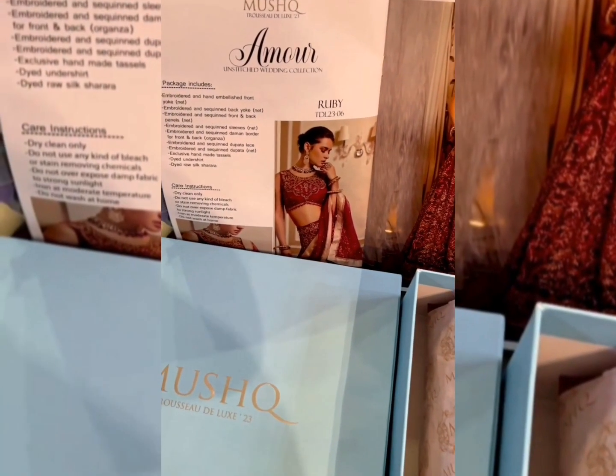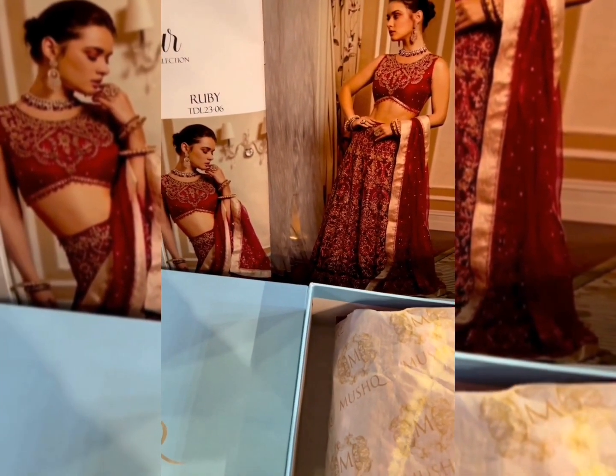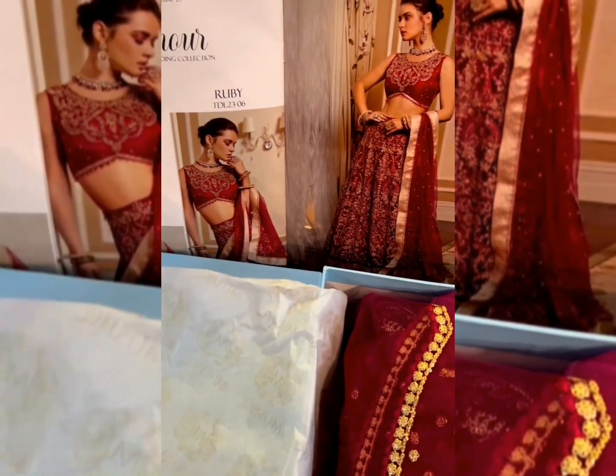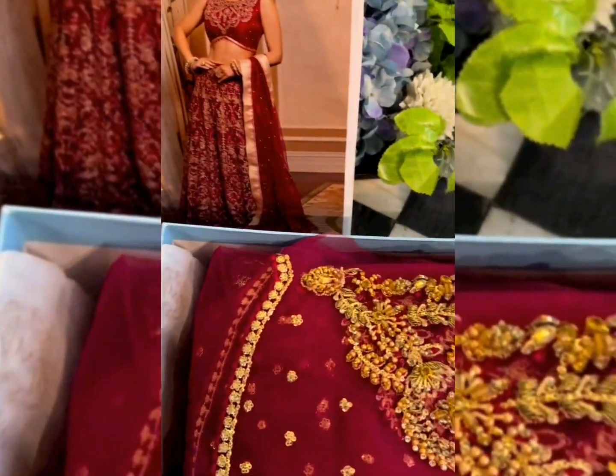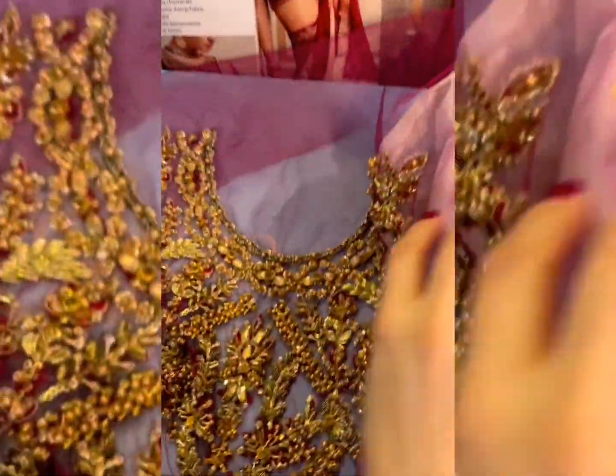I am going to unbox Ruby, which is my personal favorite one. I love the color, I love the designing. I basically love traditional clothing so I am in love with this outfit for sure. It's not just traditional, it's a fusion, but I find it just too luxurious, too royal.